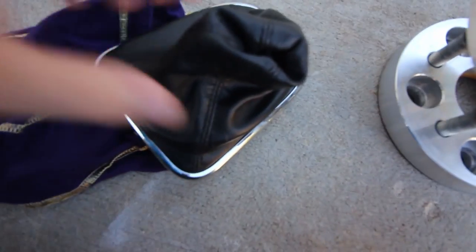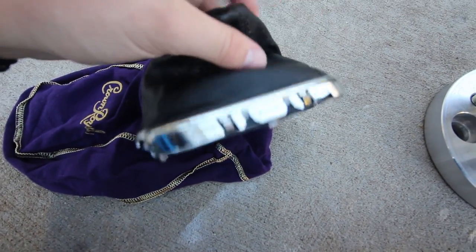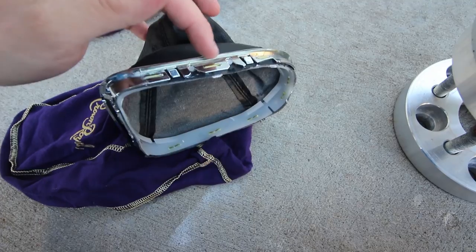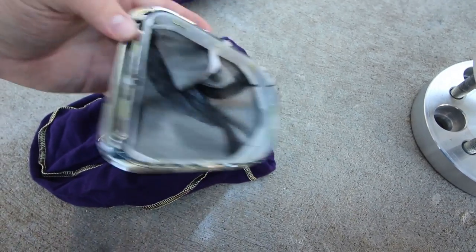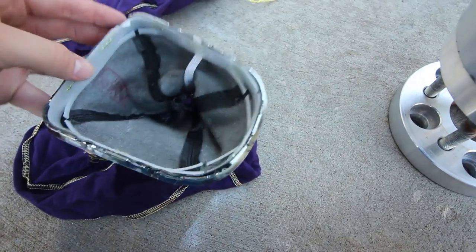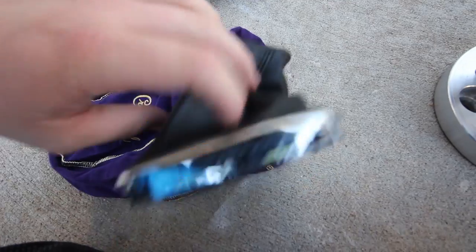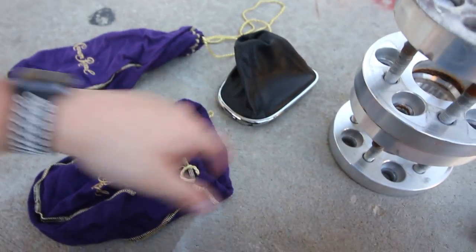Alright guys, today I'm going to be trying to put this Crown Royal bag as my shift boot. This is my first attempt at ever doing anything like this, so I'm going to see if I can figure it out. I already pulled out my shift boot from my car, and this is pretty simple. It's just some staples that hold it in around. I'm going to have to find another way to secure it into this little bracket here. Let me grab a couple more tools and we'll start taking this apart.